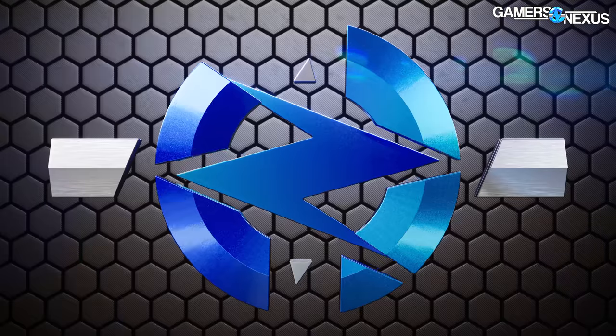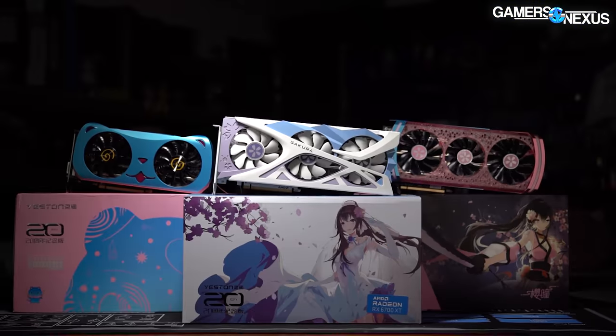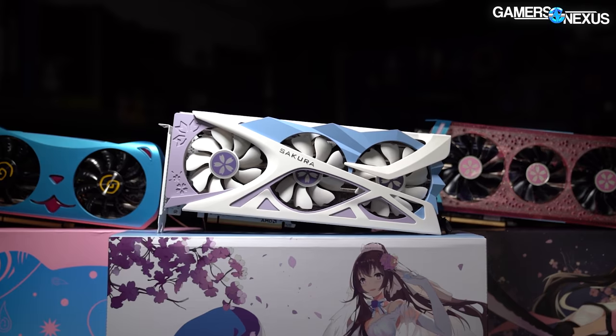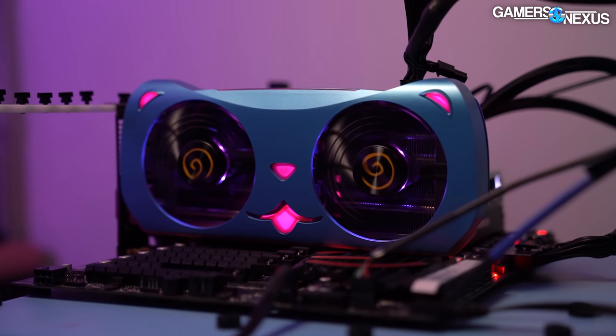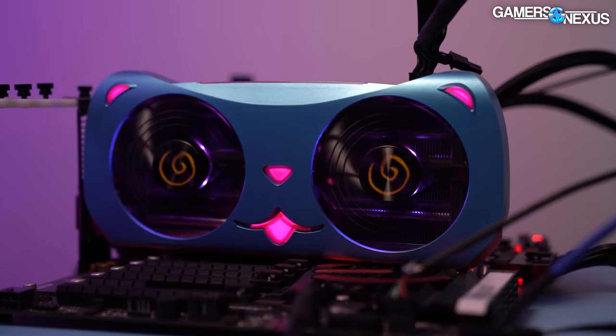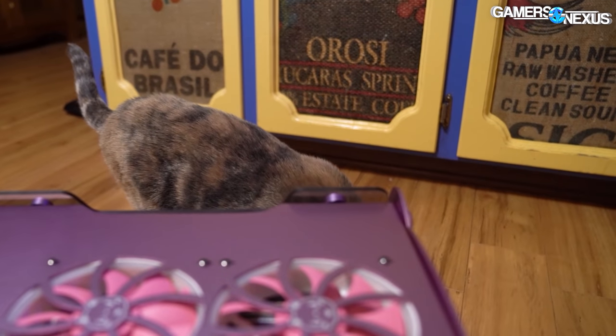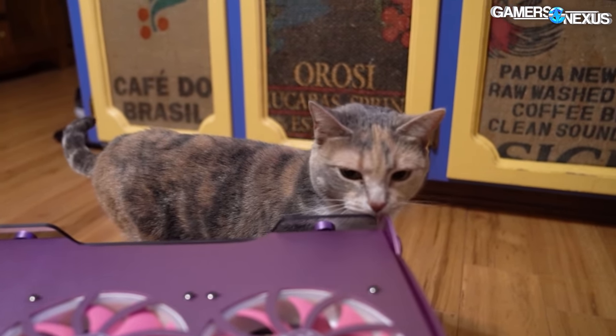There's definitely perfume in it. Today's review looks at a video card sent by Yeston, purveyors of such fine products as the RX 580 2048 Cute Pet Edition. Yeston also made the Cute Pet Micro ATX case, evaluated by our in-house cat expert and CEO Snowflake.